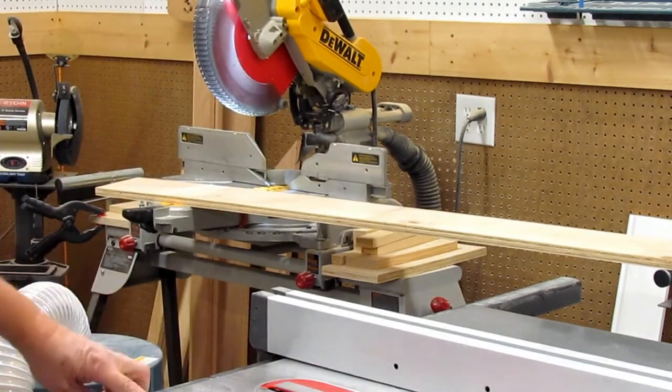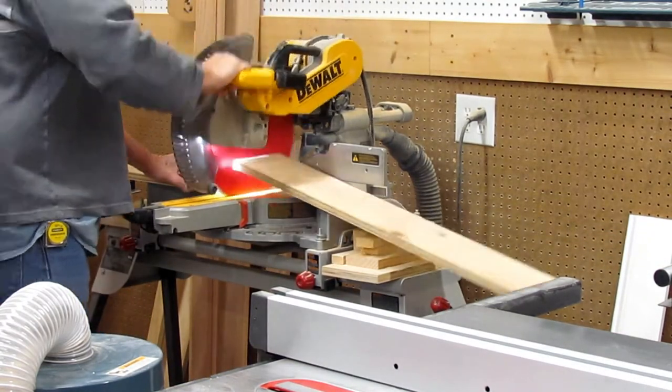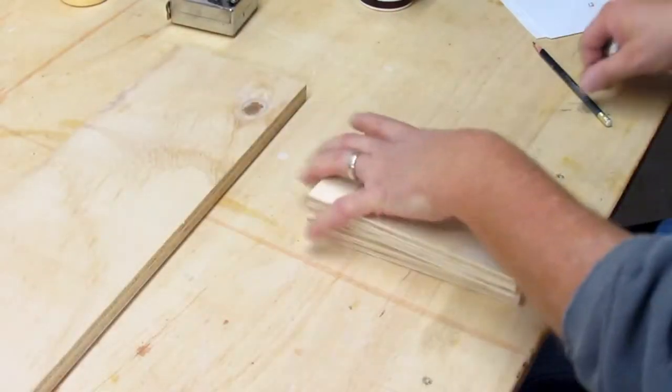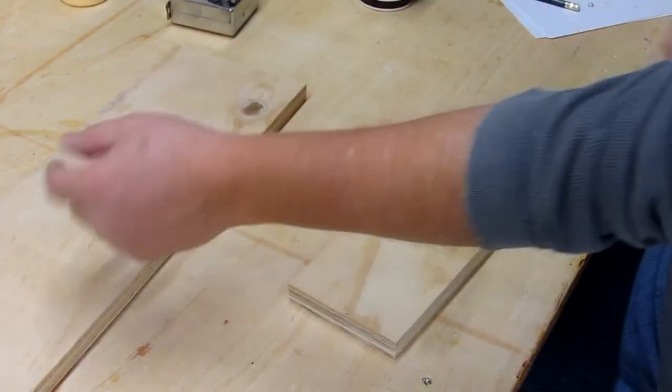I then took a piece of the six-inch plywood and cut it to 35 and a half inches long for the back plate, so this panel is six inches wide by 35 and a half. I apologize for my camera work here as I unintentionally move my work just slightly outside the view of the camera.